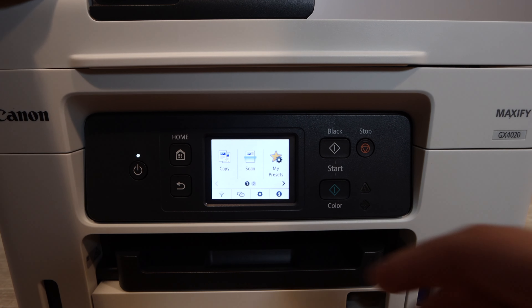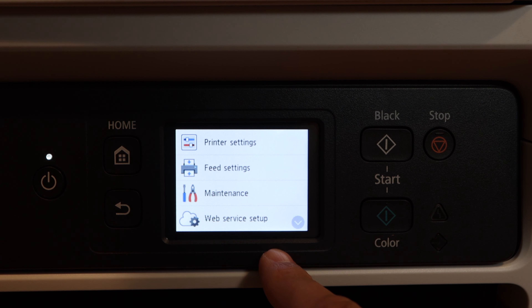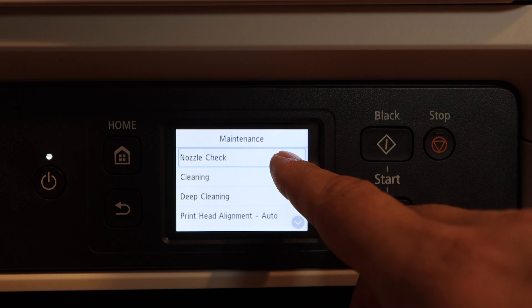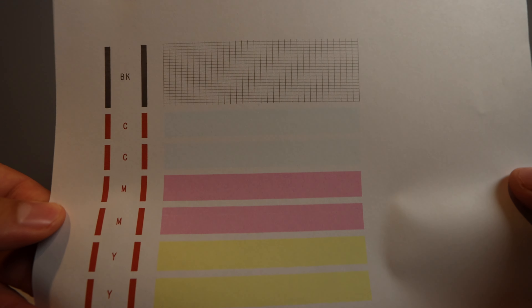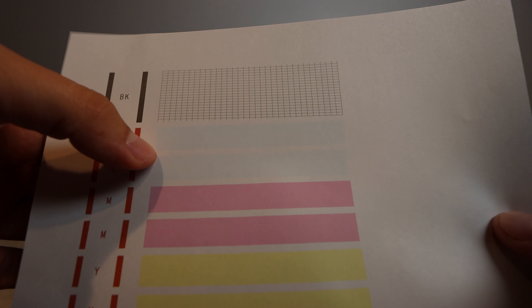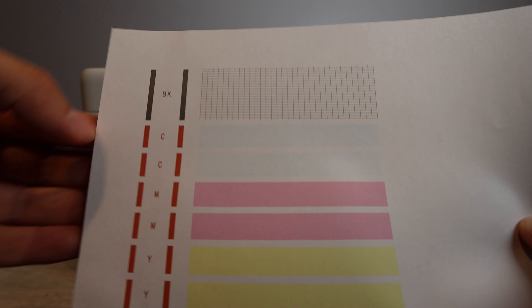The very first thing we need to do with this printer is prepare it to actually remove the print head, because the print head is removable on this printer. The first thing we need to do is print a nozzle check. The nozzle check is going to show us what colors are giving the most issues — if there are any colors that are not printing, it's going to give us all the information that we need. So it's very important that you print out this nozzle check.